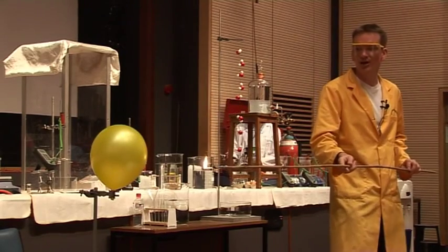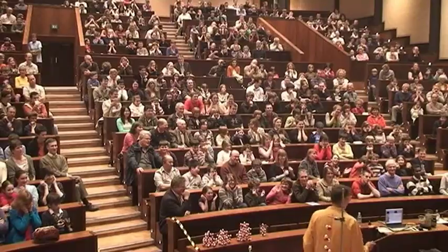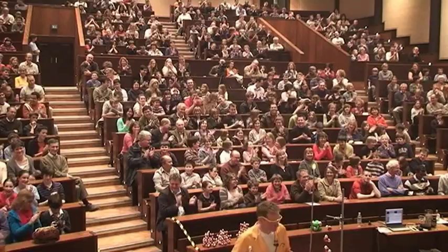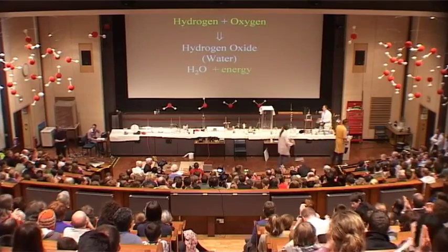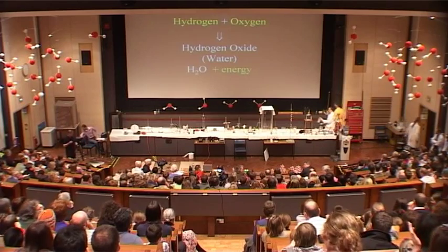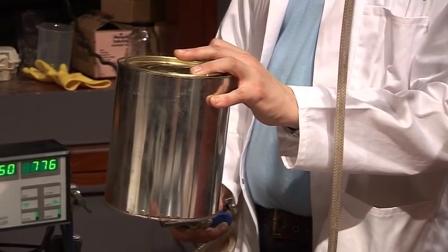Let's try this one, then. This is two parts hydrogen, one part oxygen. And that was pretty loud. Well, we can use the results of that experiment to understand the next reaction.